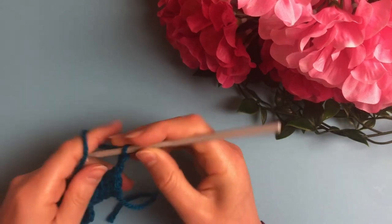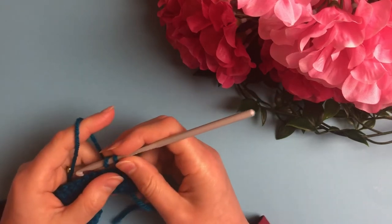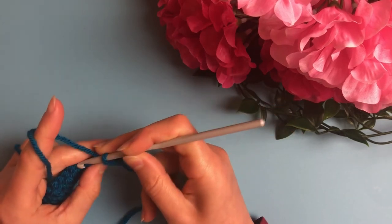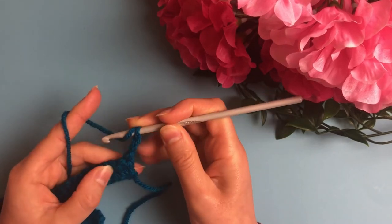You will skip the first double crochet. The basket weave stitch consists of front post double crochets and back post double crochets. In normal double crochets we work in the upper part of the stitch; however, in front post and back post double crochets we work around the post itself.